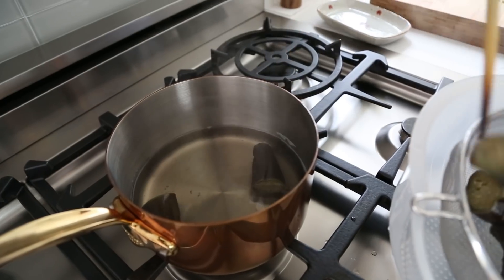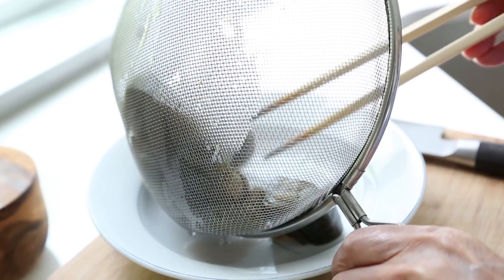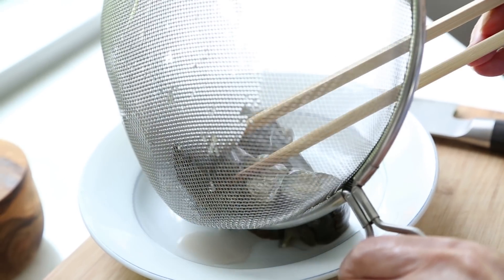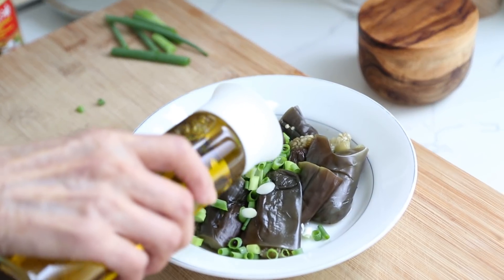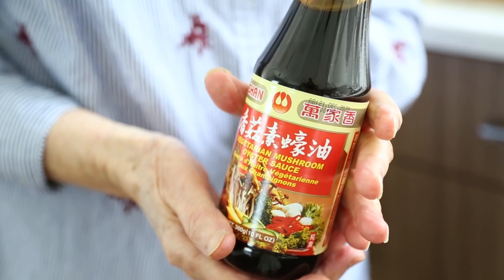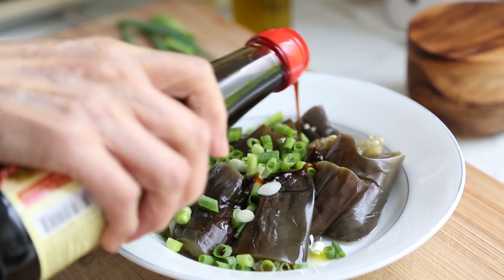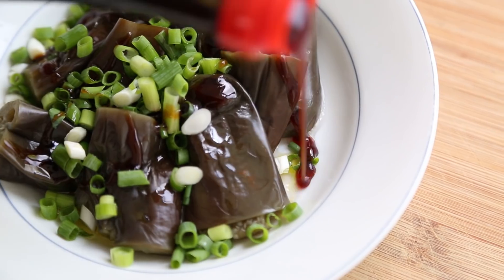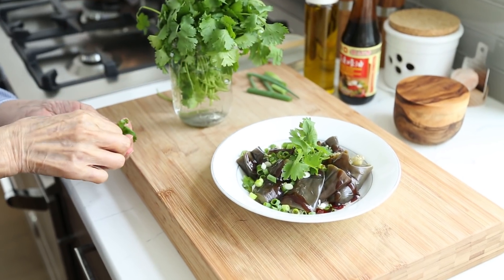After it's done, drain in a colander and remove any excess water by pressing gently with chopsticks or a spoon before transferring to your serving dish. Finally, add your green onions on top, drizzle with a bit of olive oil, and to make it extra tasty, some of my grandma's favorite vegetarian mushroom oyster sauce. You use this like you would regular oyster sauce over veggies. Last but not least, top it off with some fresh cilantro.